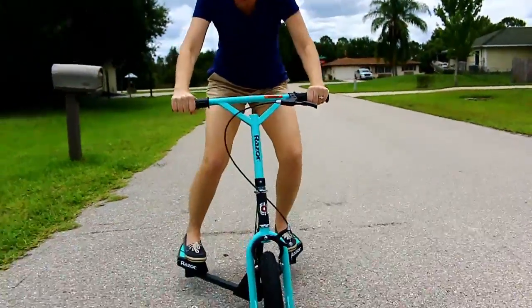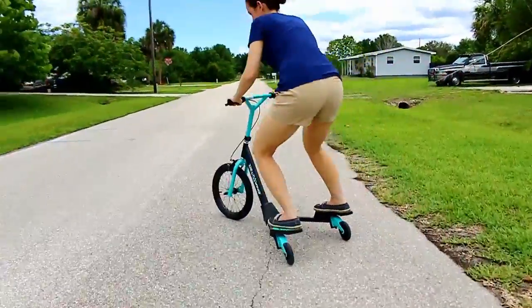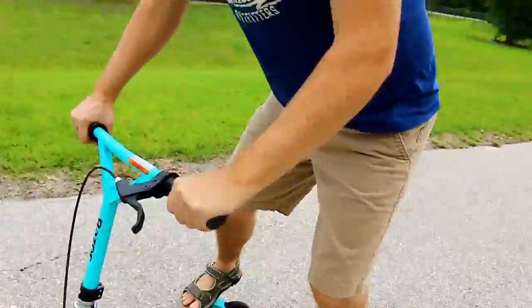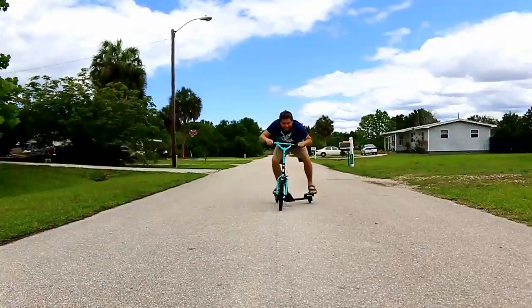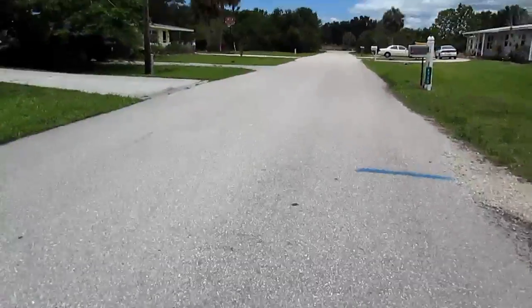This is really cool! Okay, so that was kind of fun — that was a lot of fun!